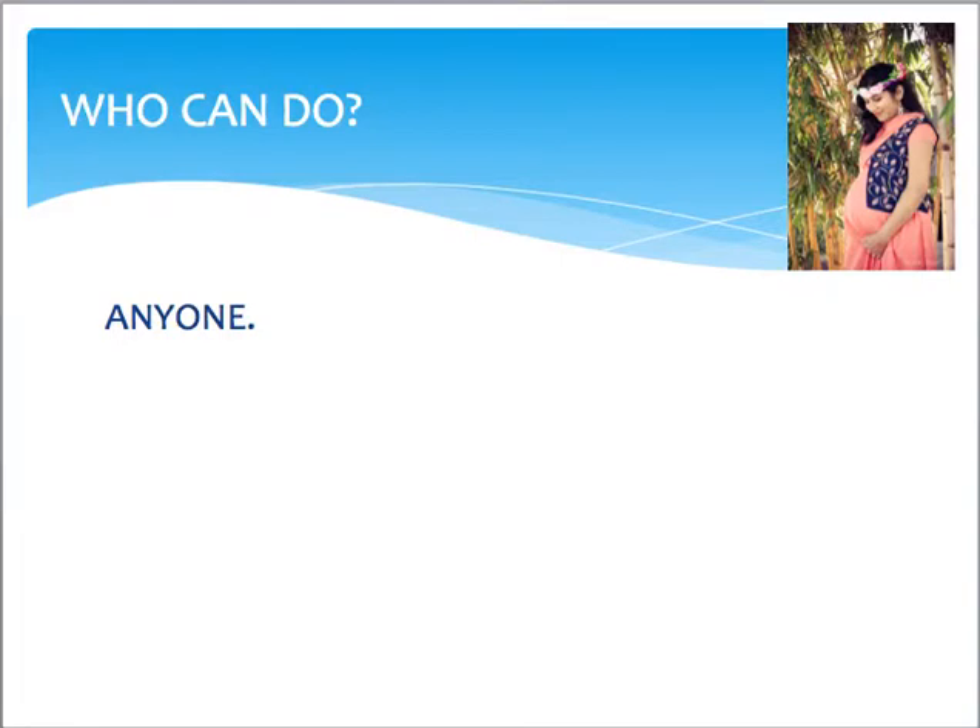Now who can do it? Anybody can do it — whether you are pregnant or not, it doesn't matter. After exercise or after a hectic day, just to relax and calm down your body, you can do Yoga Nidra.